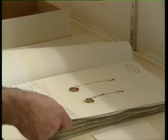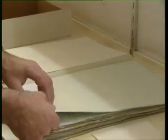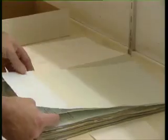Care is needed when handling herbarium specimens, so specimens are always held horizontally. To look at a box full of specimens, look at one at a time and place them to the side. Don't leaf through them like pages in a book.